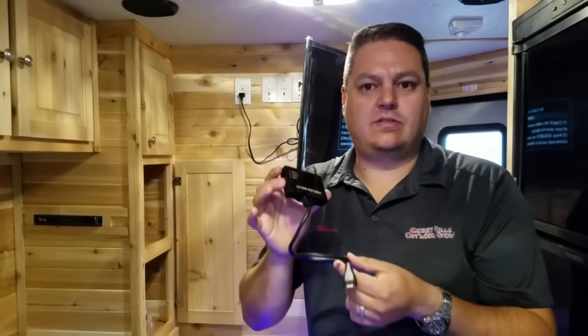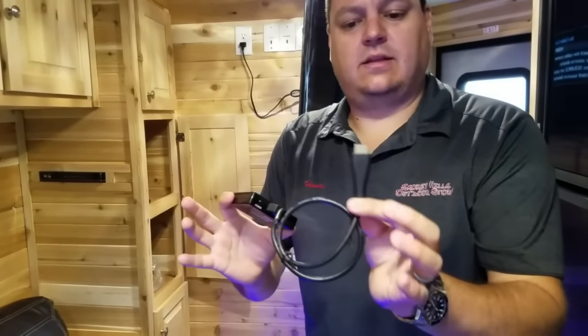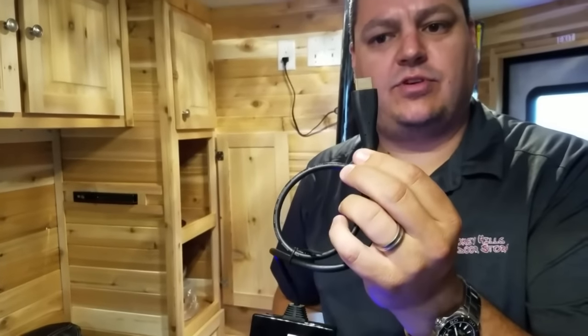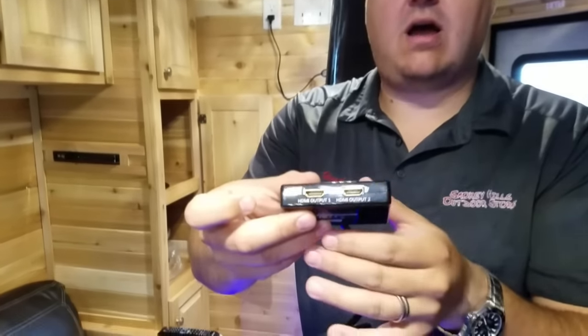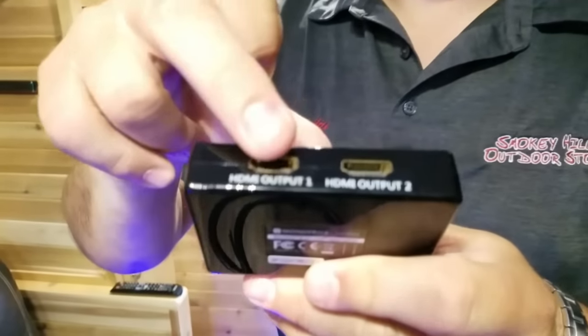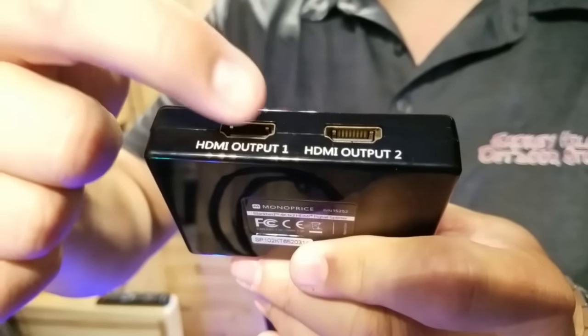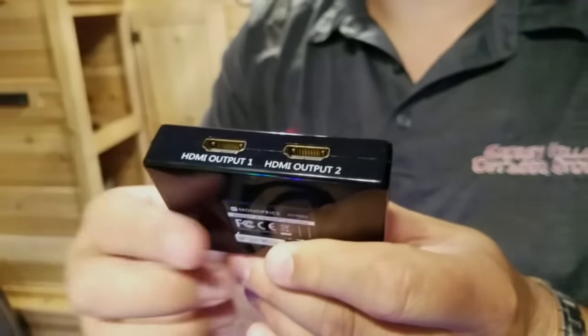First things first, quite simply, it's got the little input right here. This is going to go into the back of your receiver, right into the HDMI. Then if I flip this around, you'll see I have two outputs. All I have to do is run an HDMI from this output to my one TV, and that output to my other TV.